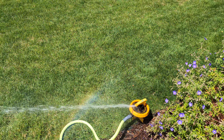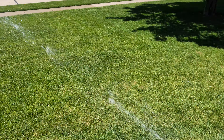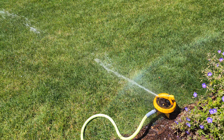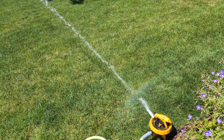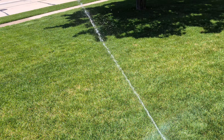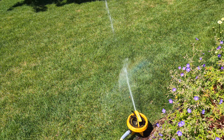I kind of like Rain Bird's approach. Most of their impacts with the PJ design tend to keep the arm and the splash in line with the stream and not off to the side at all. The cheap impact sprinklers still have the arm off to the side, which I consider like a poor PJ spring design.